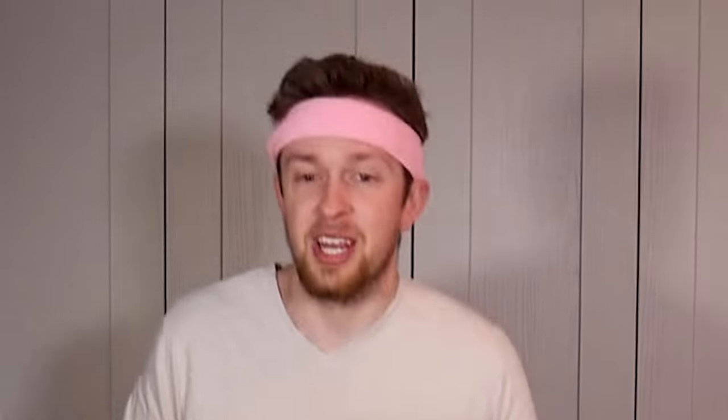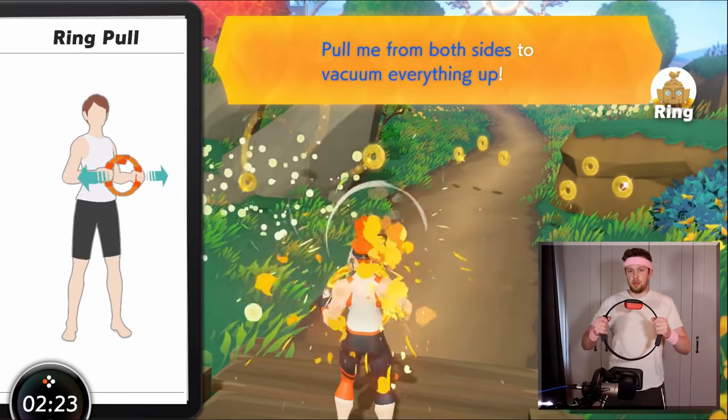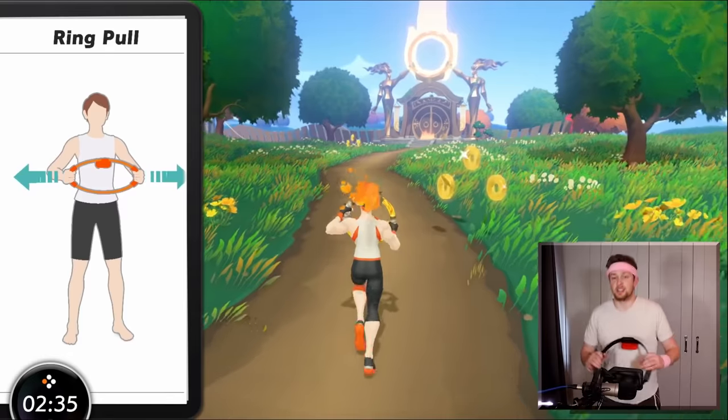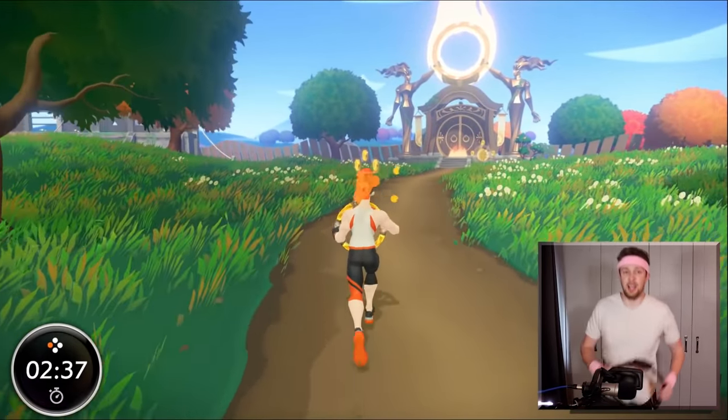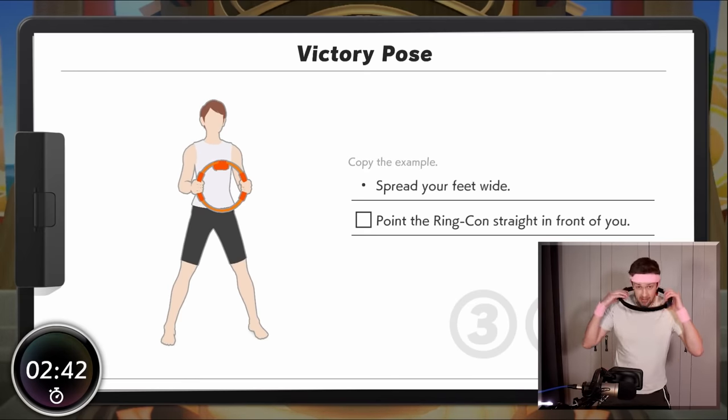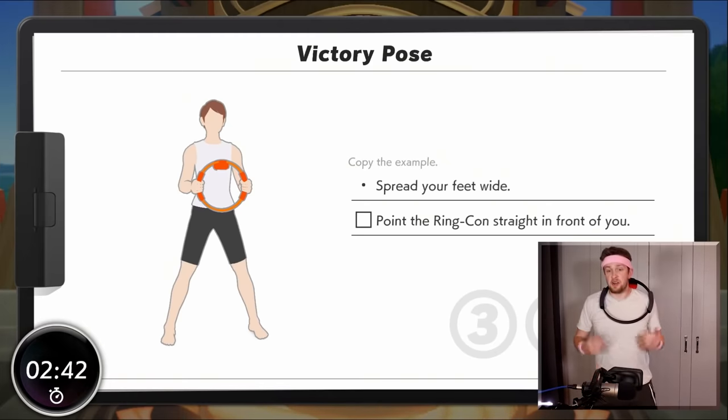Oh, I see vacuum. Yes, cleaning! Two things I excel at — exercise and cleaning. Victory pose — okay, I'm ready. No, I don't like that one. I like something like that. That's my victory pose.